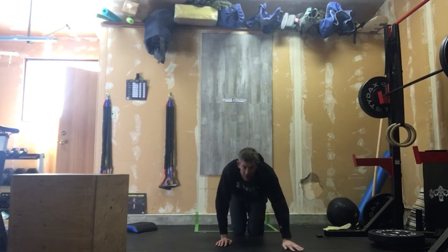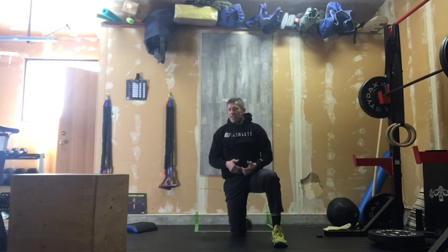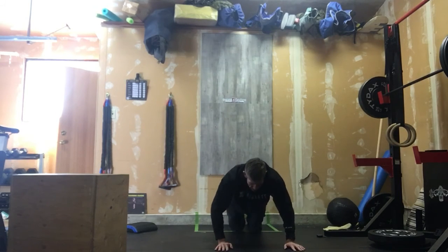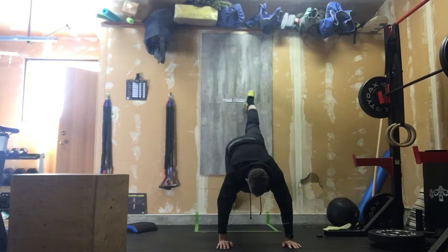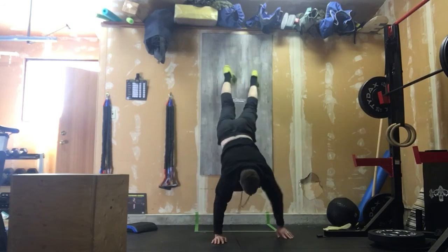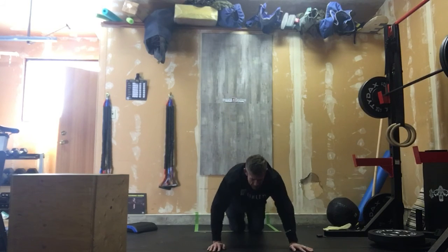Now if we can't get our body all the way to the ground, that's fine — we can do the same thing and come part way back. If we wanted to do a scaled version, put that body against the wall tight, step those feet in, come back just a couple feet, then come back in again, and get down off that wall as fast as possible to save those shoulders.